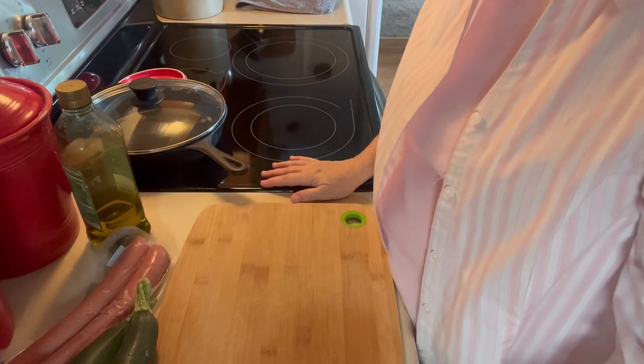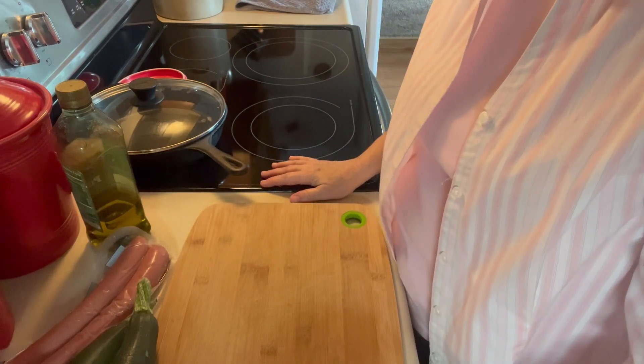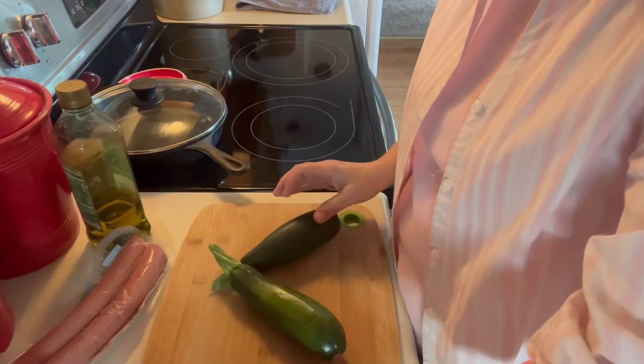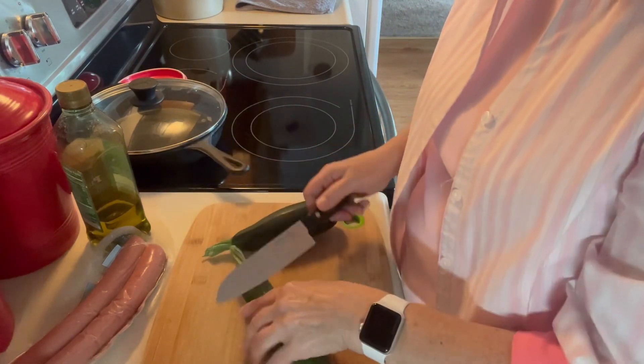While the potatoes and carrots are cooking for about 20 minutes in the oven, I'm going to go ahead and cut up a couple small zucchini I have here, and have them ready to put with those other vegetables.